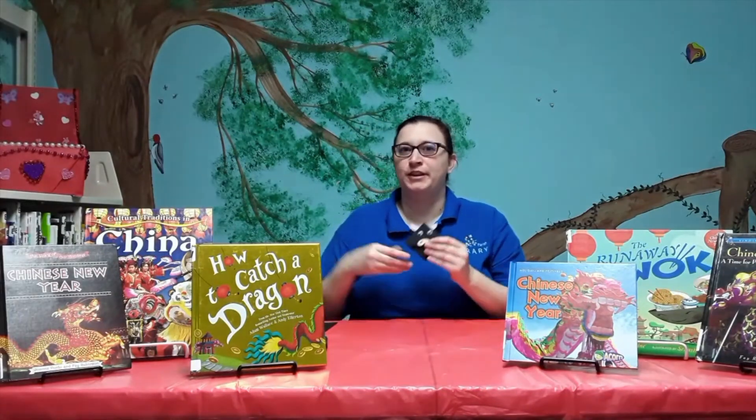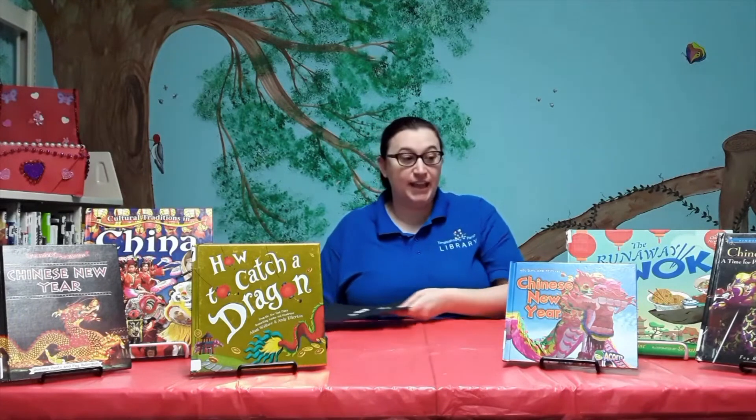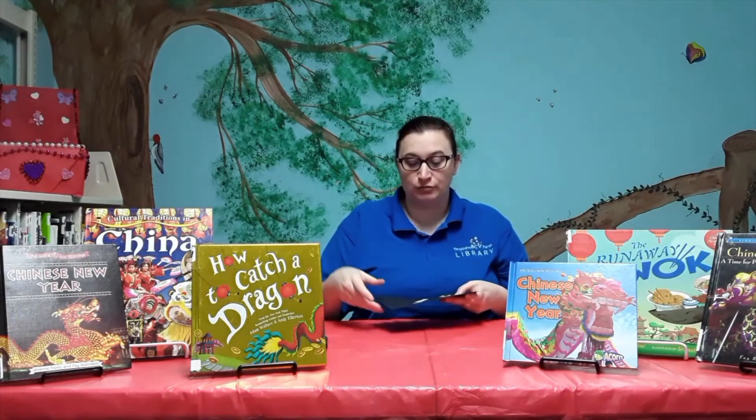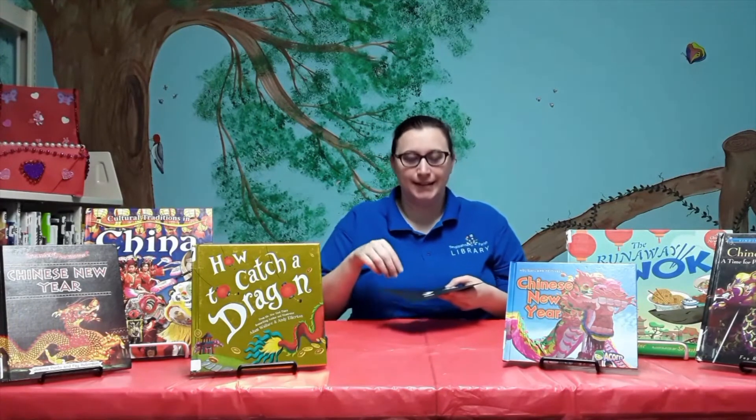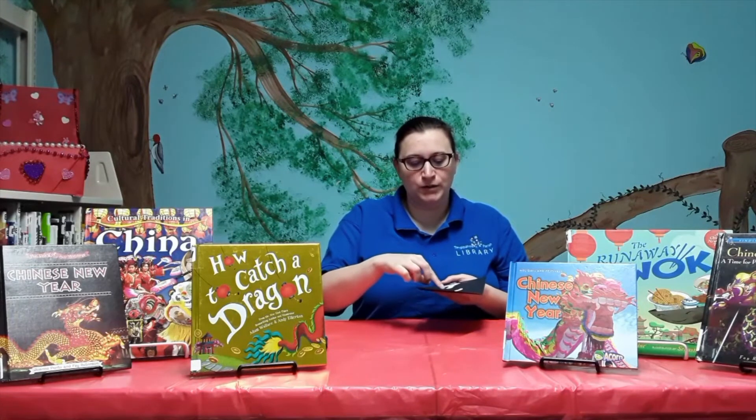Today's craft is going to be an ox bookmark. The supplies are in your Grab and Go kit, while supplies last. We have your googly eyes, your horns, your ears, and the nose.